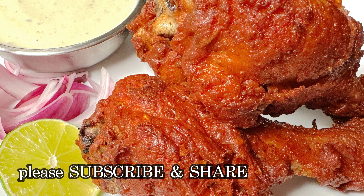Marination. In a bowl, add 1 teaspoon of chili flakes. Add 1 tablespoon of chili flakes. Add 3-4 drops of red food color.